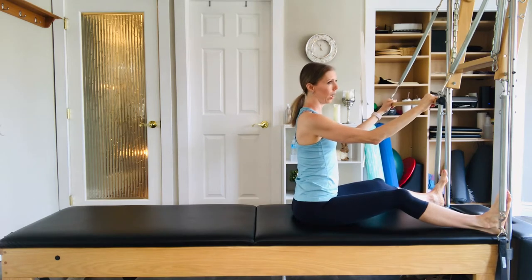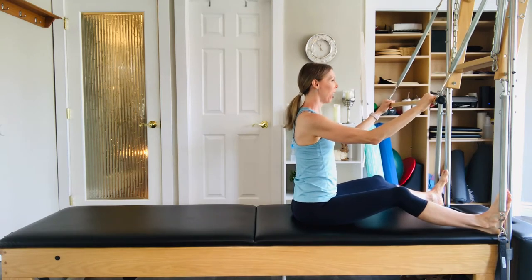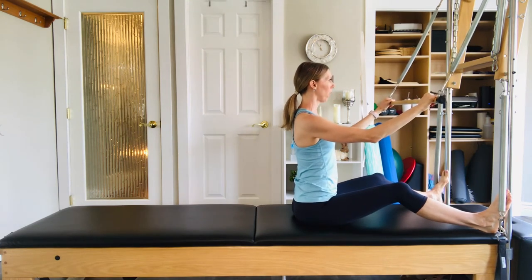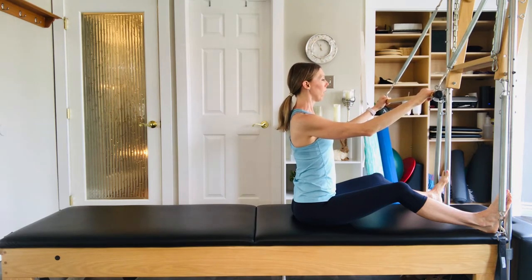Start to rock your weight back and forth and get your weight nice and even on your sit bones. Whether you're able to sit straight with legs straight or not, don't worry about it. Go ahead and bend the knees, rock back and forth, and let's start to stack up through the spine. Imagine the bones of your spine as little wooden toy blocks — stack them as perfectly, one on top of the other, making the tallest tower you can.